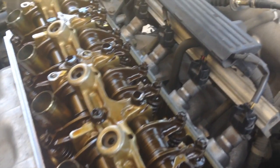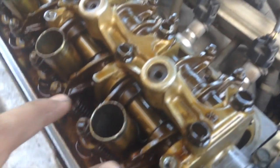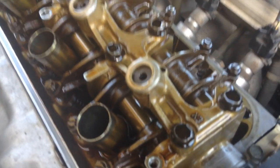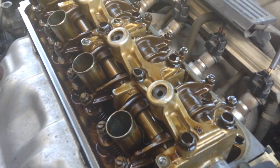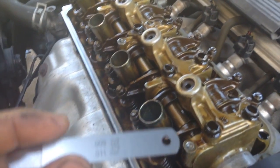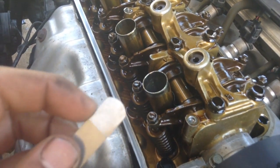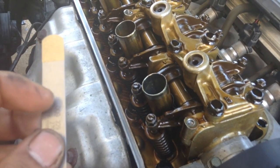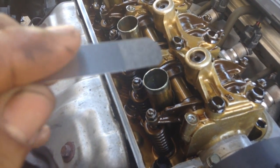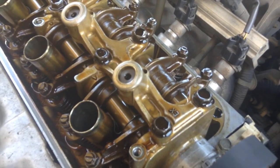For this engine, the exhaust side — closest to the exhaust — the valve lash is nine thousandths to eleven thousandths of an inch. My feeler gauge is laser etched: the top portion is nine thousandths and the bottom portion is eleven thousandths, so they're a little different. For the intake side, the spec is seven thousandths to nine thousandths — the top portion of the gauge is seven thousandths, the bottom is nine thousandths.